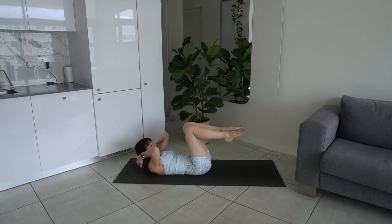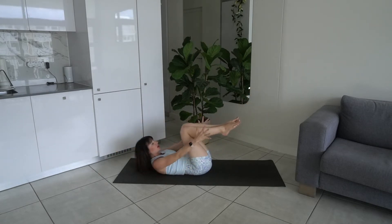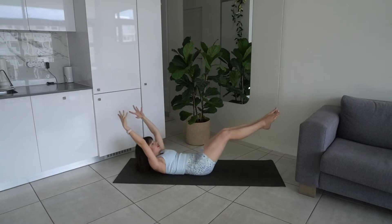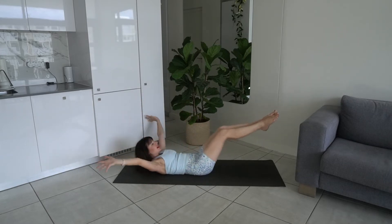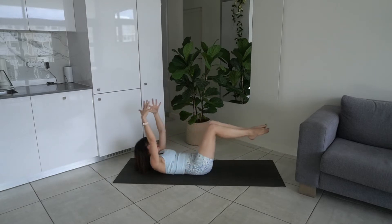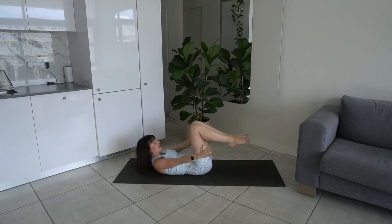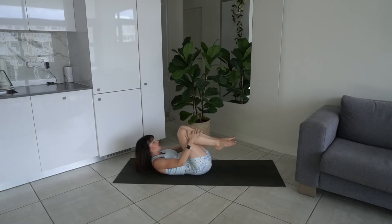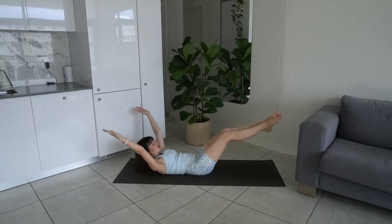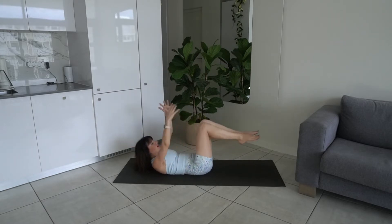Bring the legs in, hold on to the shins, and then inhale — extend arms and legs. Exhale, circle arms around, bring it back in. Double leg stretch: exhale, circle; inhale, extend. You're just lowering the legs as far as you can while maintaining that imprinted spine. Keep your head up in your ab core, make sure you're looking towards your thighs, not towards the ceiling. Last two... last one.